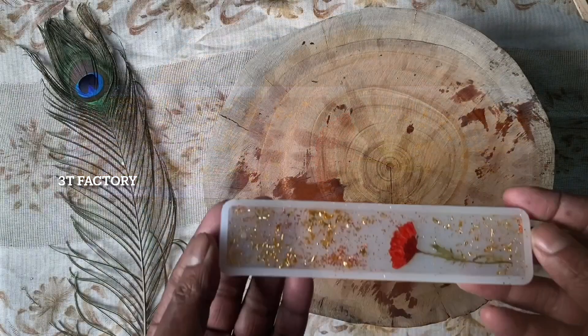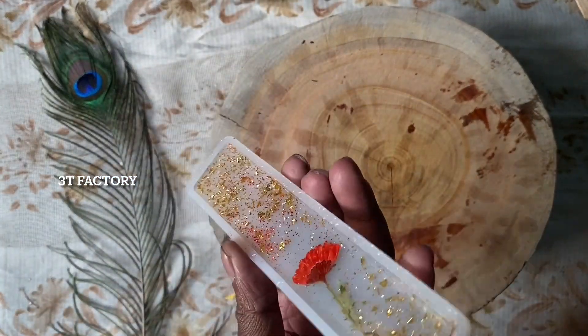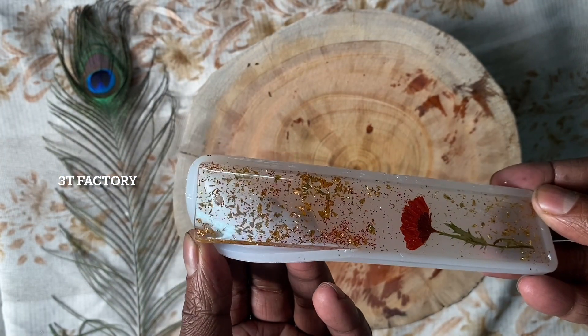This is the curing time of 24 hours. It takes 24 hours to fully cure. We are looking for a good time to complete the process.